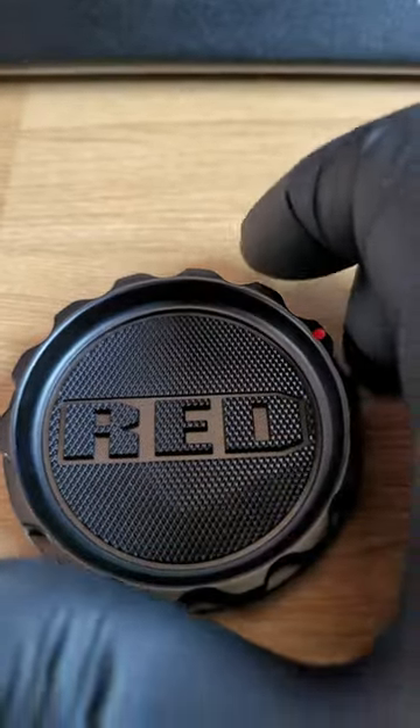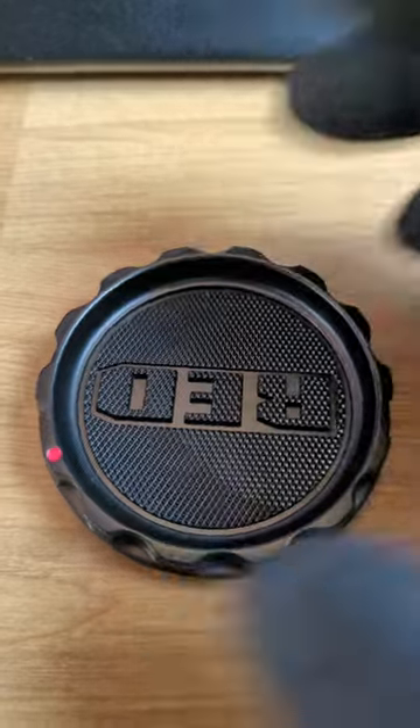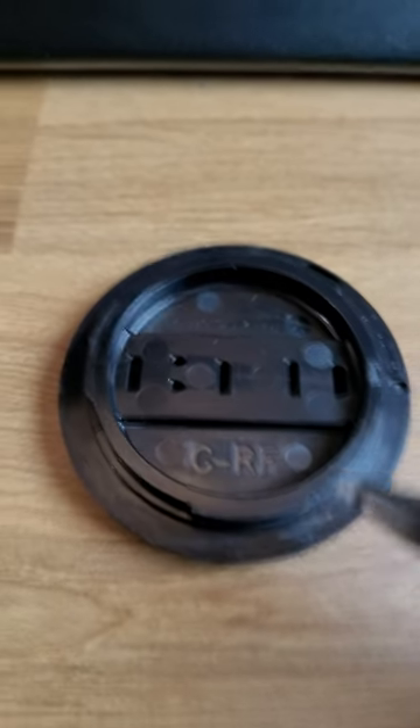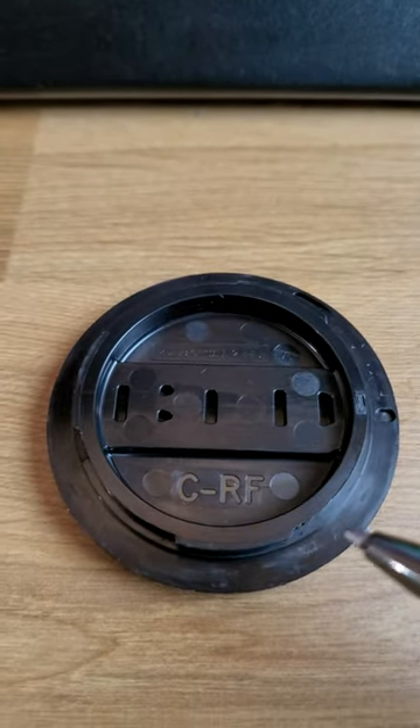What you want to do is twist this around until the red logo reads upside down, then turn it over. Once you do, you realise that it says C-RF and that is reading the right way round.